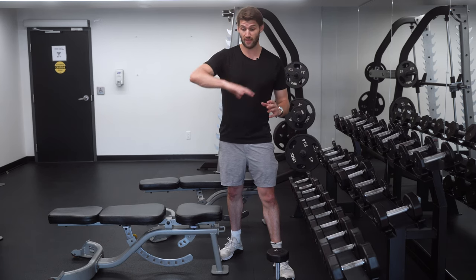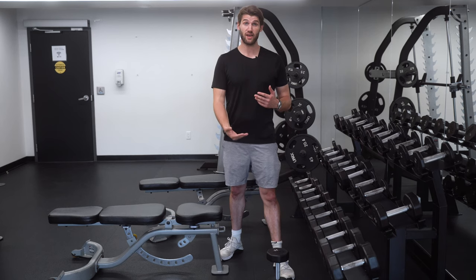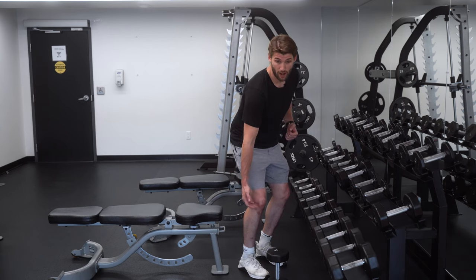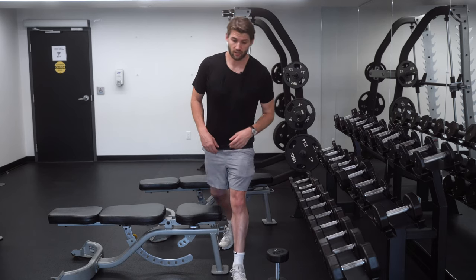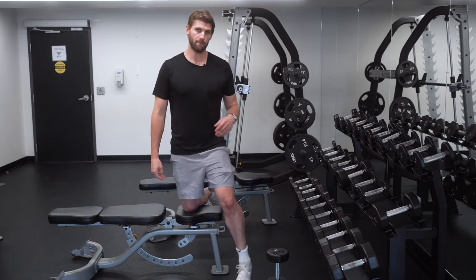It's a great exercise for learning hip drive, building strength through your hips, and working the glutes if you sit back a little more. It can also be useful if you have knee pain, since sitting back uses less forward knee bend, which reduces pressure on the knee while putting more load on the glutes. If you have any questions, leave one below or reach out.